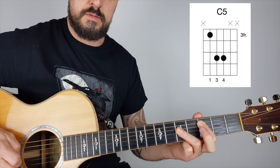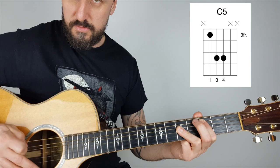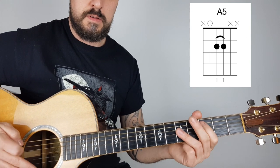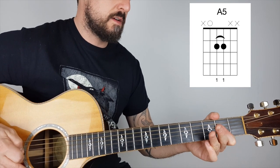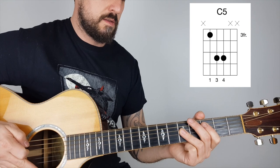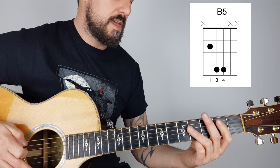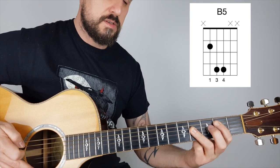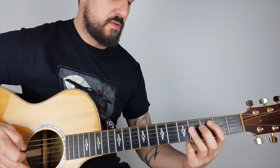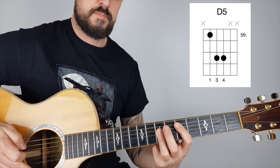Then it moves to the C chord with the same picking again. Then it goes five, three, four, five and goes back. Then we play B - it's like C but down one. And then we move that position up to five, which is D.